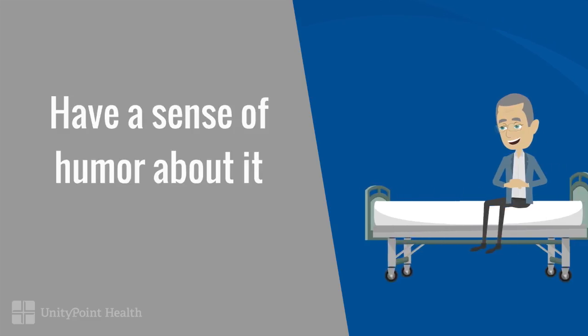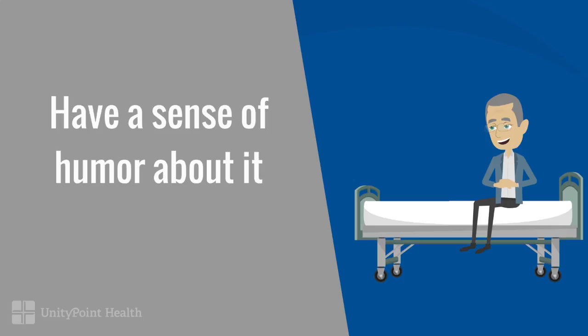Colon cancer is serious business. It's the number two leading cause of cancer deaths in the United States for men and women combined — only second to lung cancer. It's an awkward thing to talk about, but I think we all need to keep a sense of humor about it because we all need to do it.